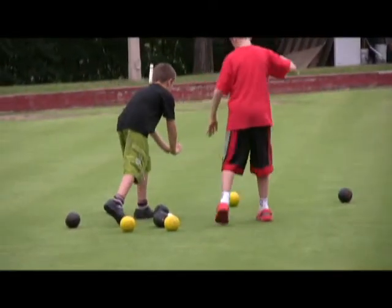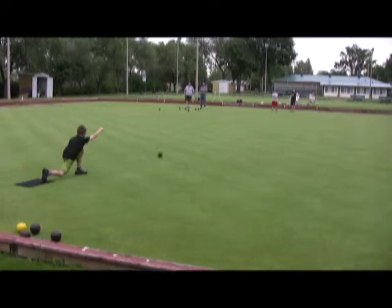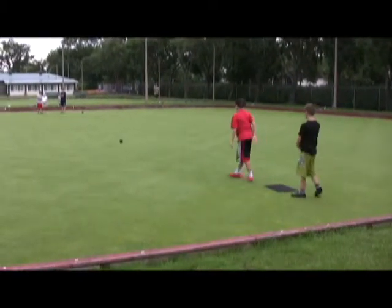What's the age range of lawn bowling? How long have you two been lawn bowling? I've been bowling for two years, and I've been bowling for three. What do you like about the sport? It's lots of strategy and fun — you get to meet new people, and you have to know your weight and control. What's your favorite part? Having fun.